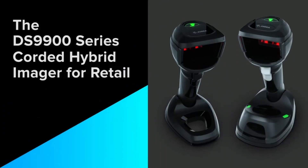The DS9-900 series corded hybrid imager for retail — Zebra, capture your edge.